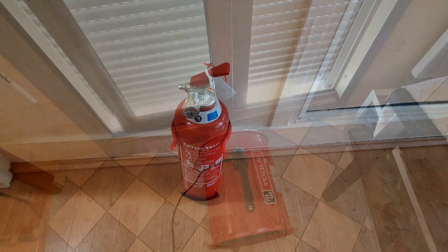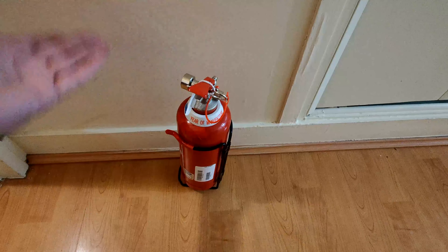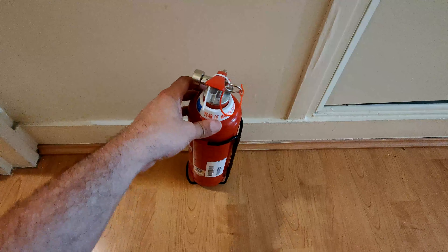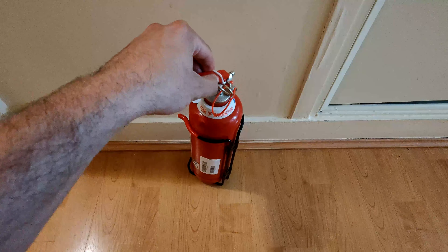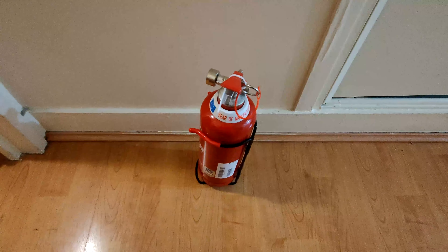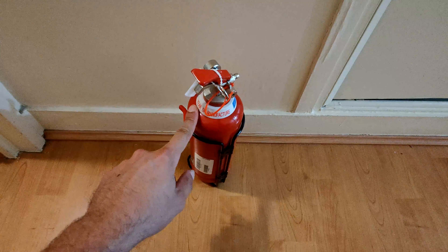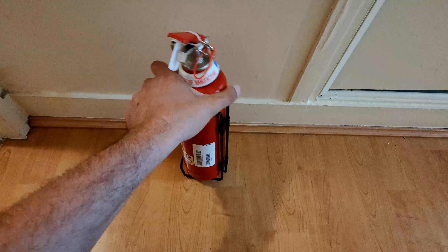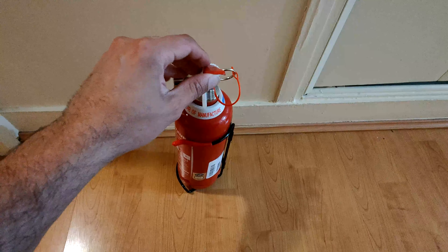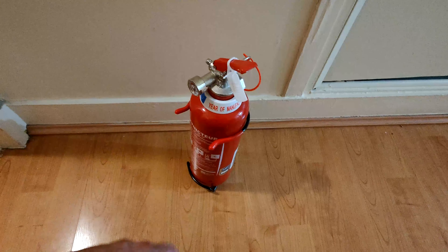One last thing I want to show is this fire extinguisher. You never know if your rig is going to catch fire, and if you're not prepared you could see all your rigs and your apartment go up in flames. I suggest keeping at least one nearby. I actually have two — one in the kitchen and one in my bedroom. They last a few years, and even if no mining fires happen, it's useful if something catches fire in the kitchen anyway.